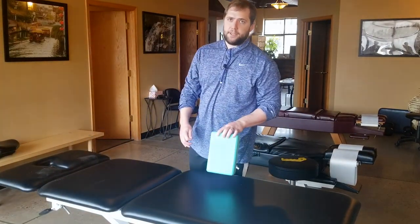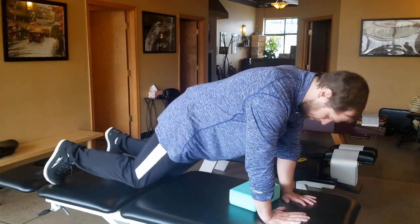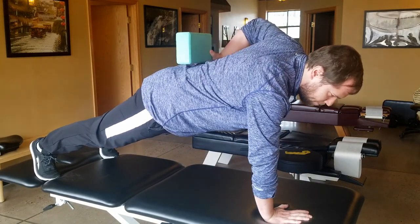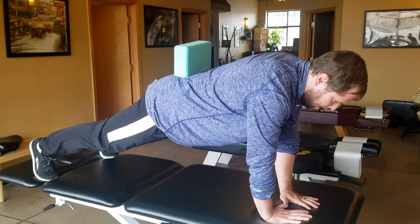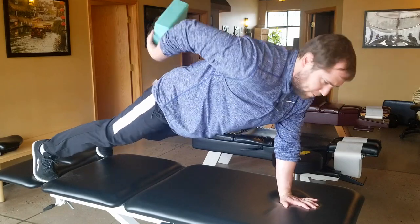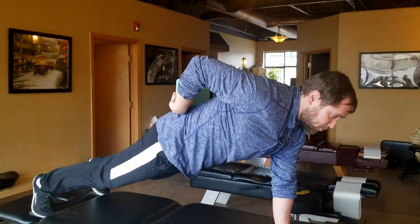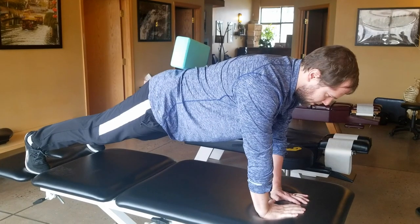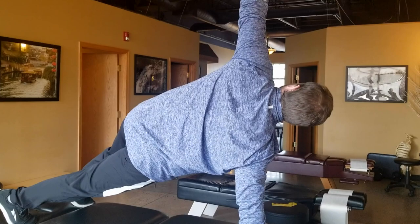If you feel like that gets too easy or boring — planks always get boring, that's why I do so many different versions — here's the next step. You're planted, hands underneath the shoulders, block on your back. As you transition, instead of going to your shoulder, you reach up, grab the block, and switch to a side plank. The tricky part comes when you've got to come back to neutral, plant, and switch to the other side.